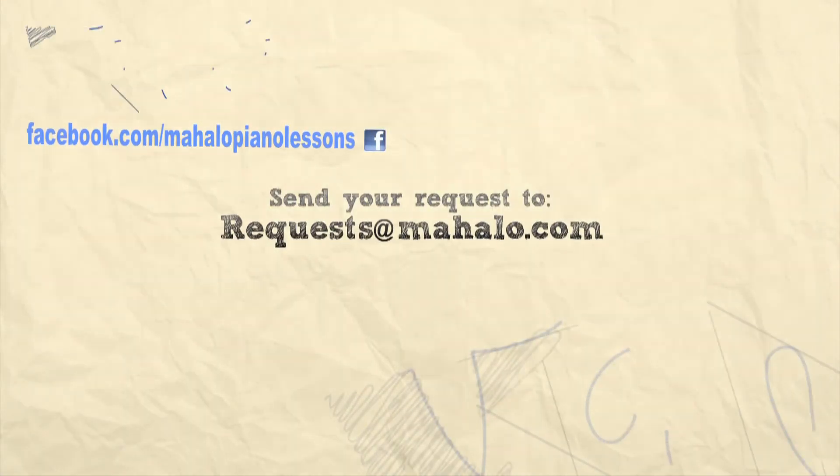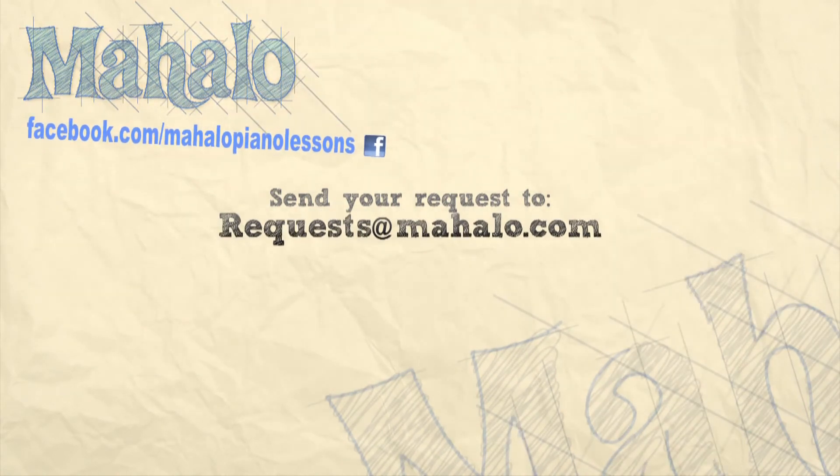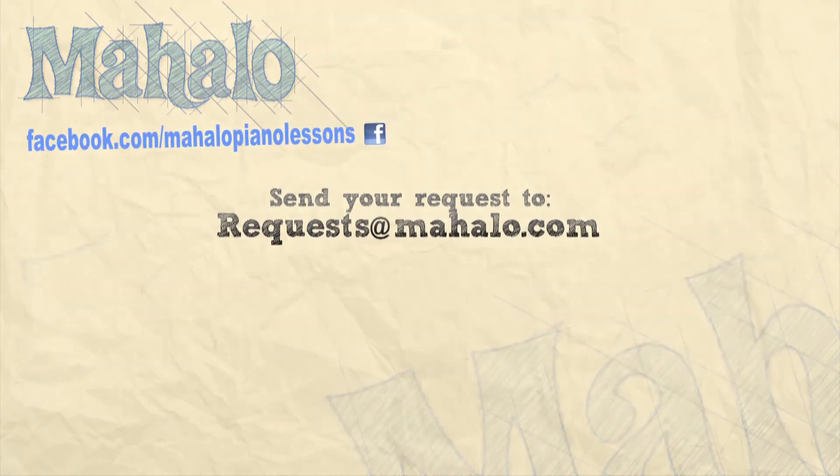Great job you guys, you're doing awesome today. Keep up the good work. Please be sure to email us if you have any requests. The email address is request@mahalo.com. And be sure to check out our other videos and subscribe to our channel. And most of all, have fun and keep playing.